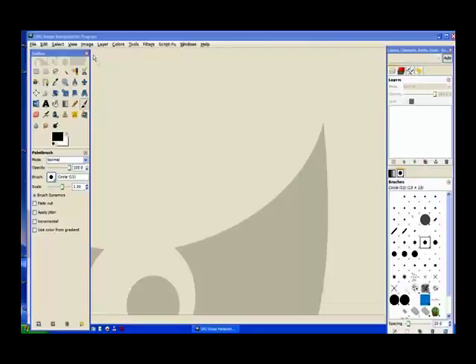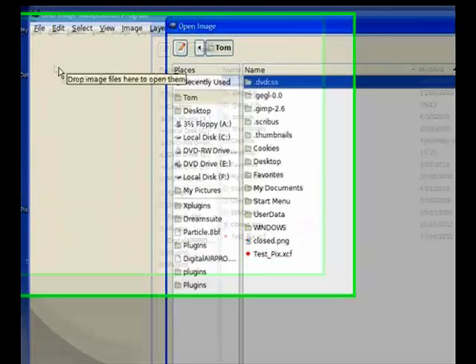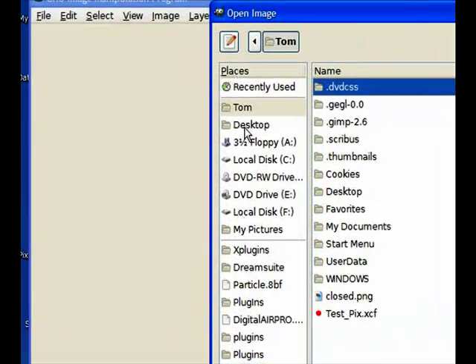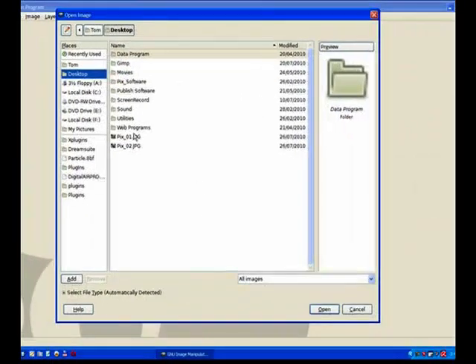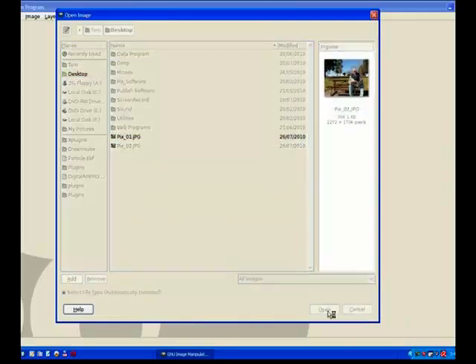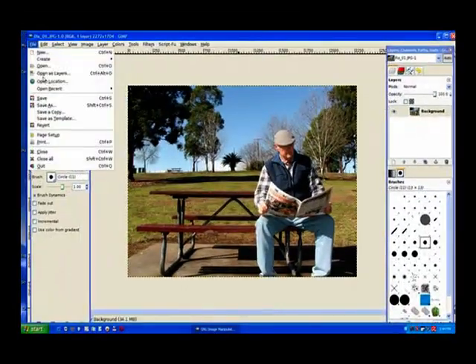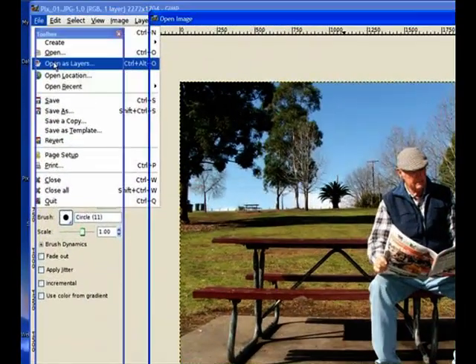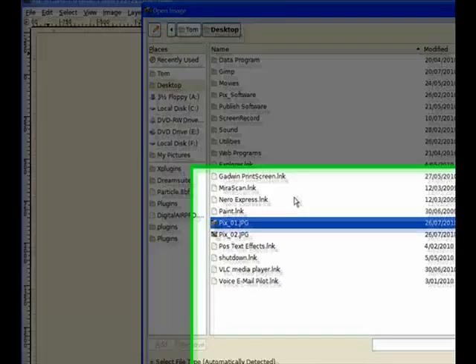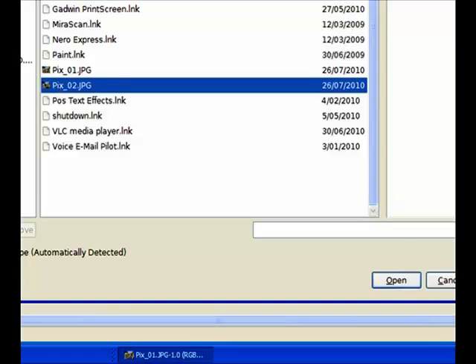Now that we have our two images we need to load them into GIMP. The first one you'll open as normal — click on open, they're on the desktop so easy to find. This is pix number one, we click on it and open, and it opens in GIMP. The next one we open as a layer — we click on 'open as a layer', then choose our number two pix image and open.